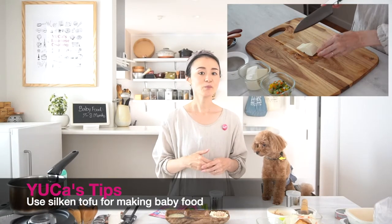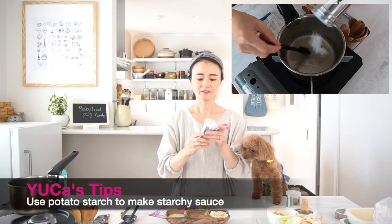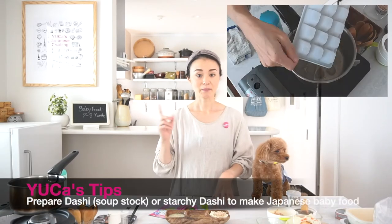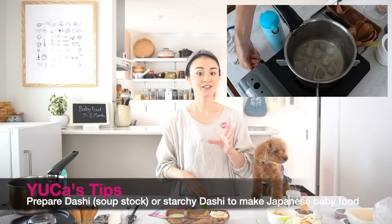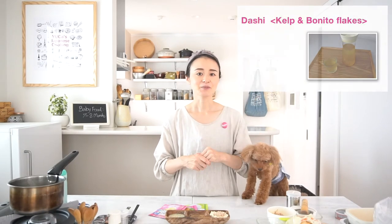Do you remember the tips? Tip: please use silken tofu for making baby food — it's a good texture. But if you can't find silken tofu, it's okay to use dry tofu or firm tofu. Tip: I recommend preparing potato starch to make a starchy sauce little by little, so you can control the texture. Tip: to make Japanese baby food, dashi or starchy dashi is a must. Please prepare dashi soup stock in advance — you can freeze dashi using an ice cube tray. I've put a dashi soup stock recipe in another video, so please check it out.